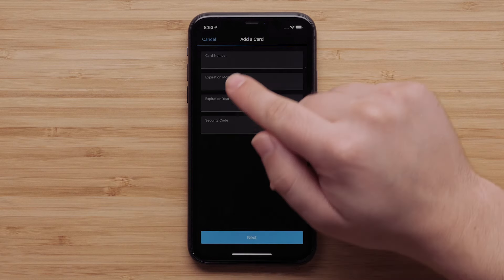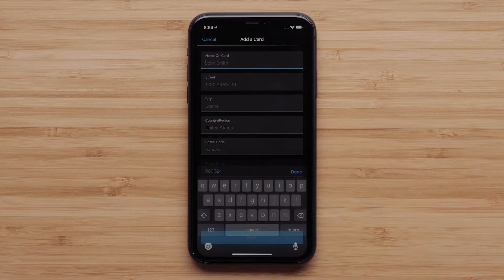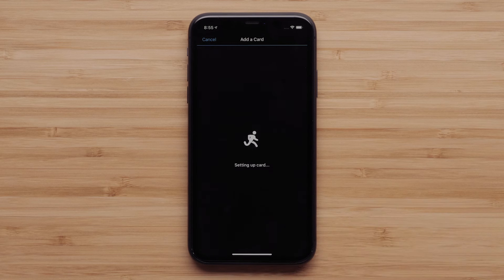Next, you will enter your card details. This will include the card number, expiration month and year, as well as the security code on the back of the card. Then touch Next. Fill out the name and address information, then touch Next.